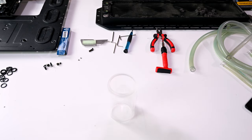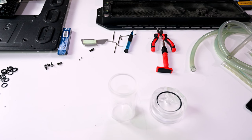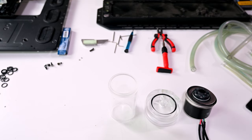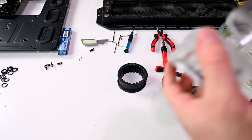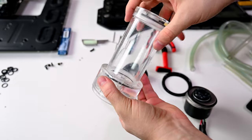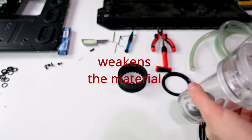I cleaned the tube nicely. You can see the cracked part is on the inlet of the reservoir — this is a combo unit. I cleaned the rubber gasket and everything. What do I use? Soap — it does the job. Do not use alcohol on acrylic; it may cause cracks.